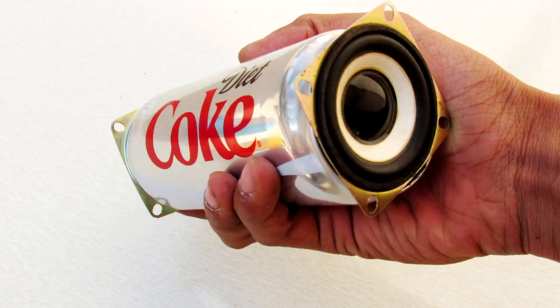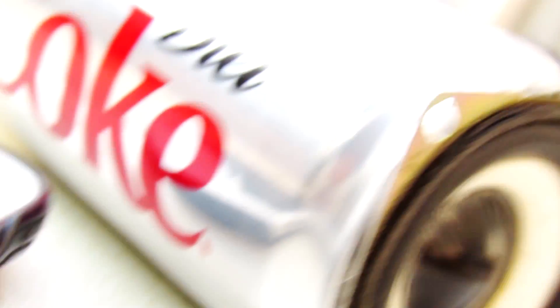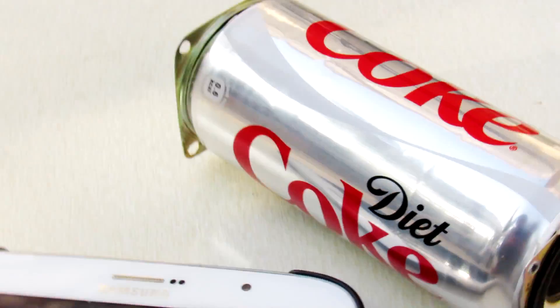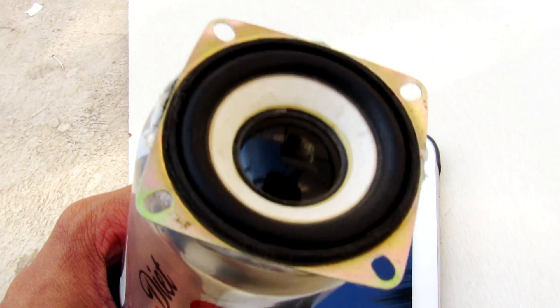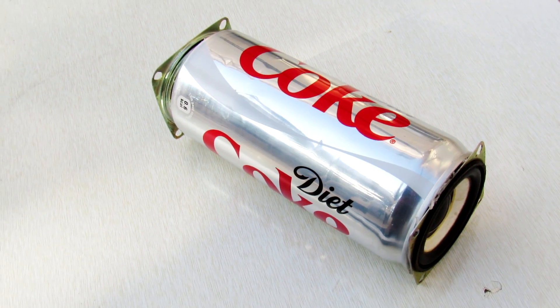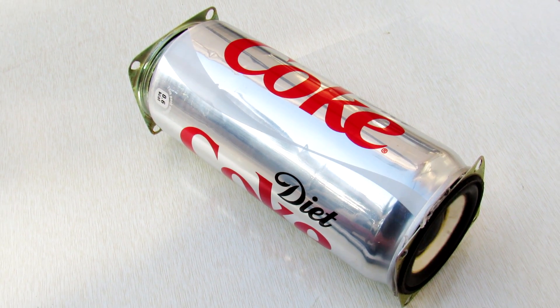Our Coke can speaker is ready to use now! All the Coke fans, please hit that like button. The speaker produces a surprising amount of bass compared to its size, and the right and left channels create a very nice surround sound effect.